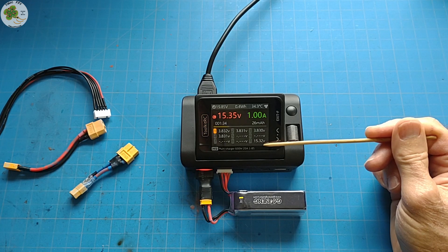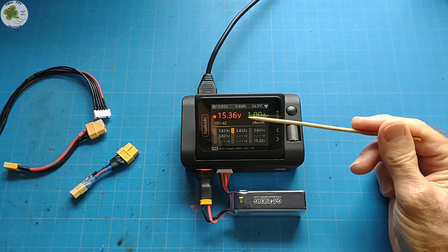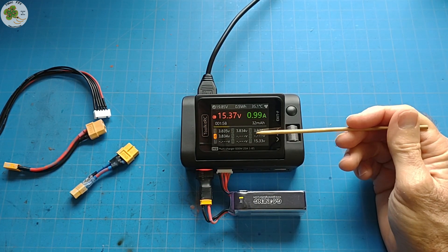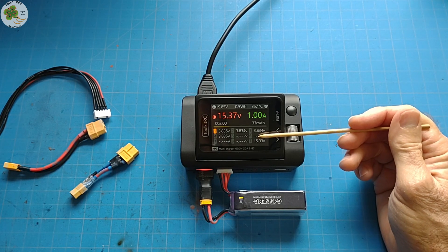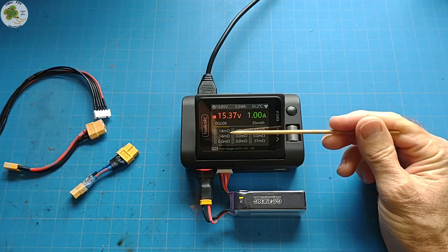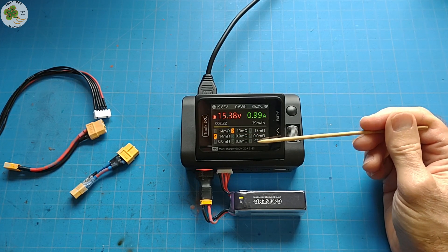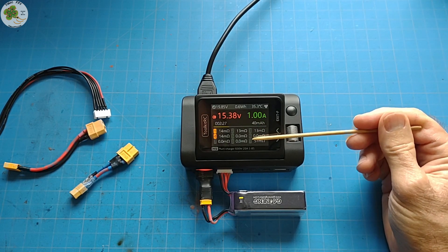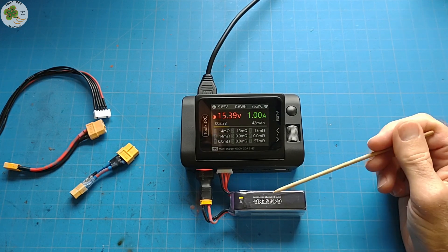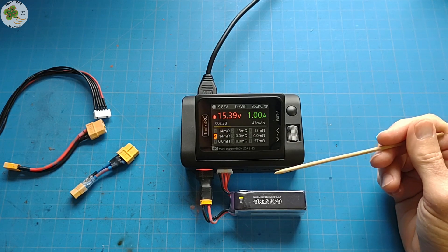So one readout is your balance lead voltage and the other is your main port voltage — hopefully these two are about the same. While it's charging, you can scroll over once more to see the internal resistances of your battery's individual cells, and these should all be approximately the same. If you have one that's significantly higher than the others, that means that particular cell is either bad or going bad, and you should start thinking about replacing the battery. Continuing to charge and use a battery with a bad cell is not a good idea and can make bad things happen.